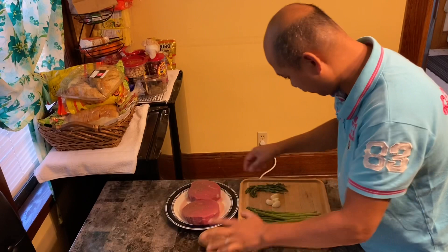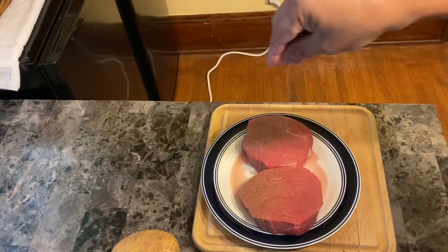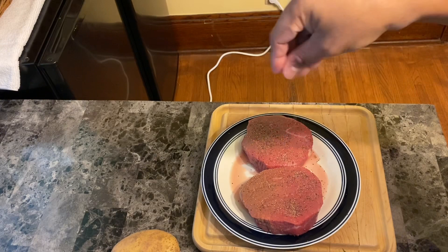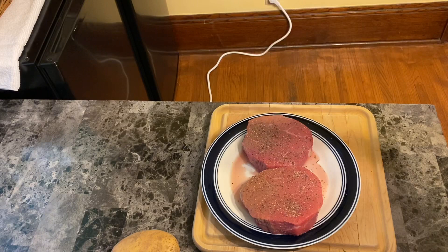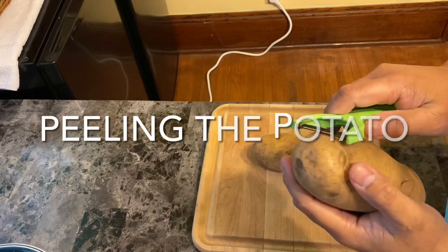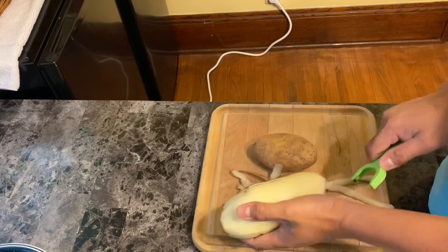Starting by putting salt and pepper on the top of the steak — just simple, just do like this, it's very easy. After that we can put the steak on the side for five minutes before we cook it, so that the taste of the salt and black pepper can go inside the steak.